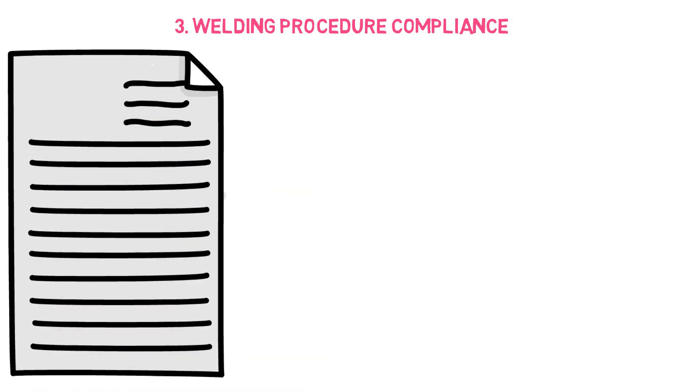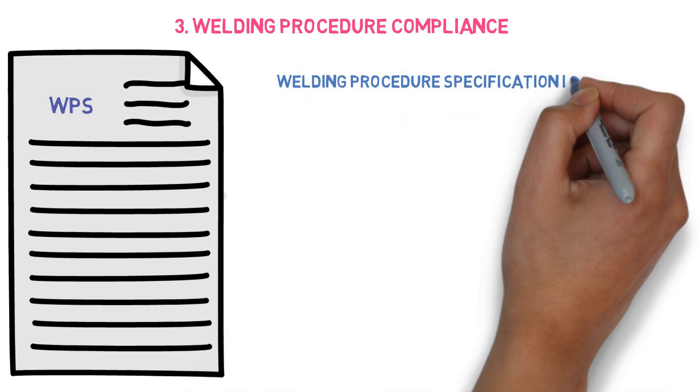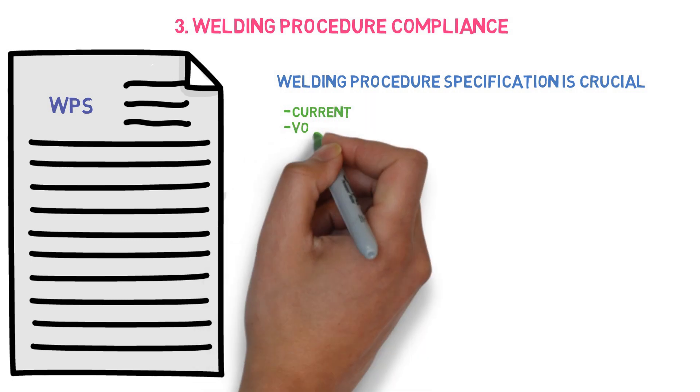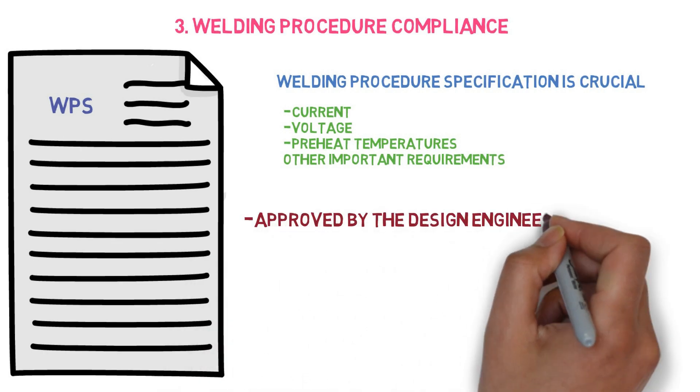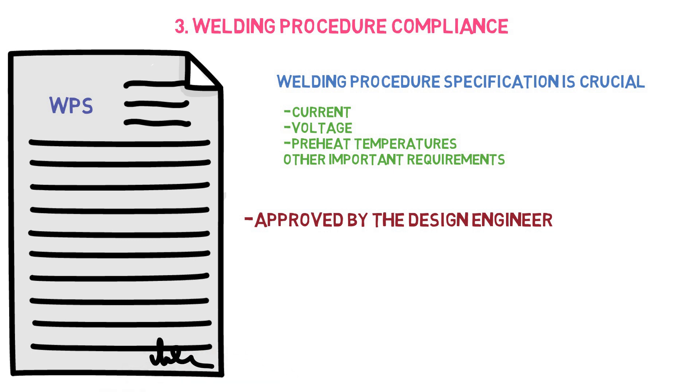The third point is about welding procedure compliance. The Welding Procedure Specification, also known as WPS, is a crucial part of the welding process. Some important parameters mentioned in the WPS that must be followed include current, voltage, preheat temperature, and other requirements. The welding inspector must study the WPS and inspect accordingly. Generally, the WPS is written and approved by the design engineer and verified by the welding inspector.